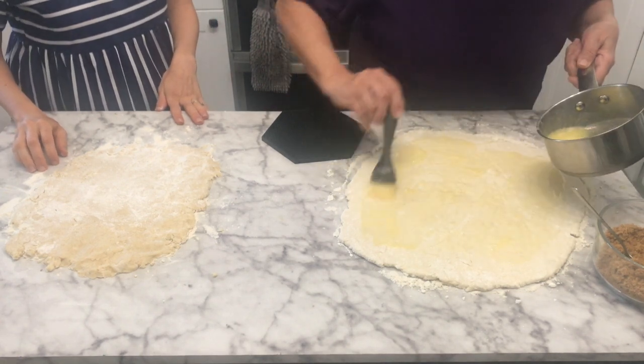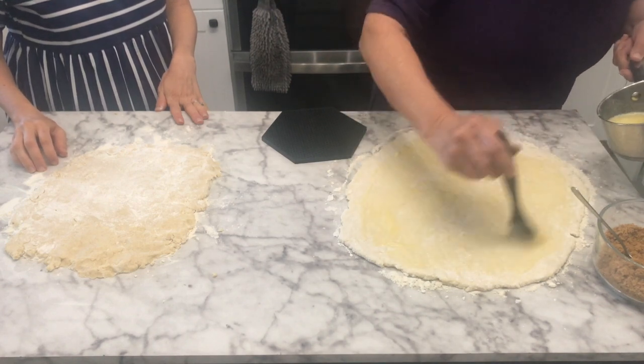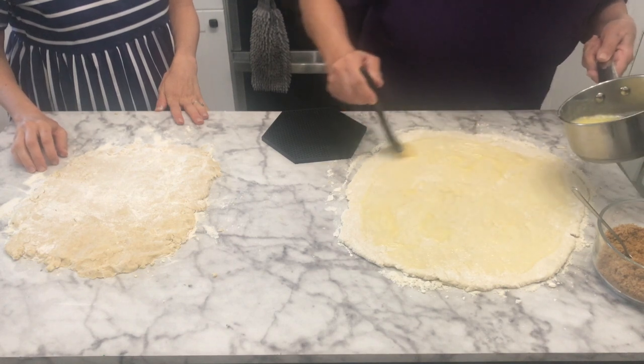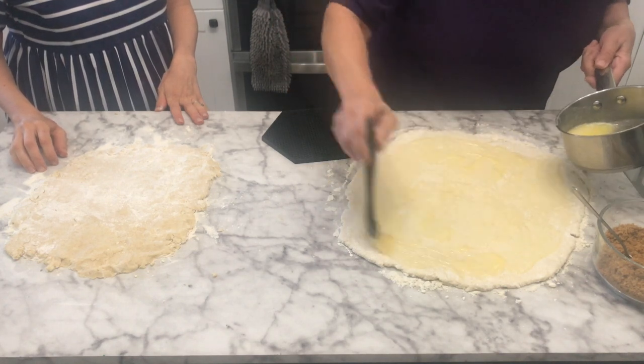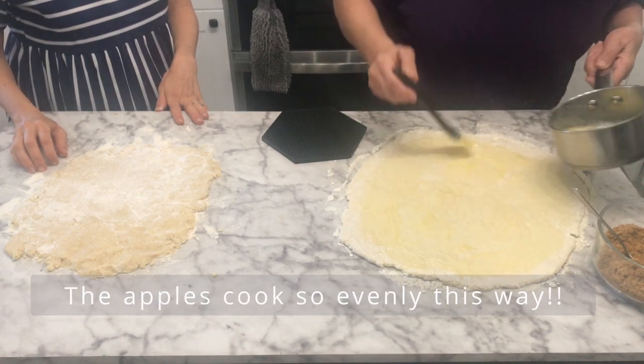My mom came up with this. She loved to make cinnamon rolls and so she decided to start making apple dumplings like cinnamon rolls — cutting the apples smaller — and it just seems to bake up perfectly.